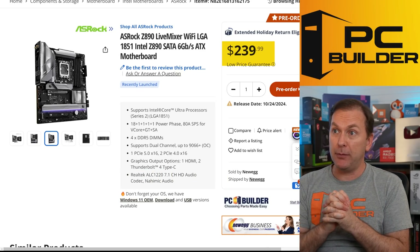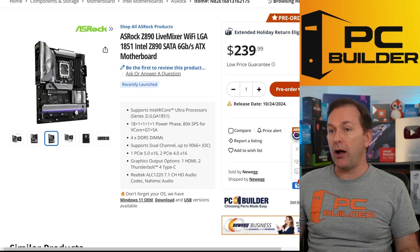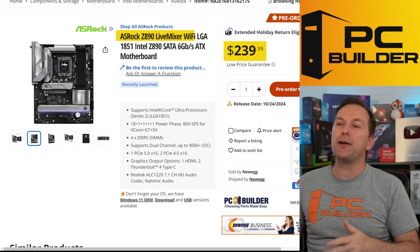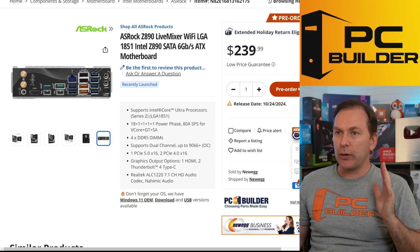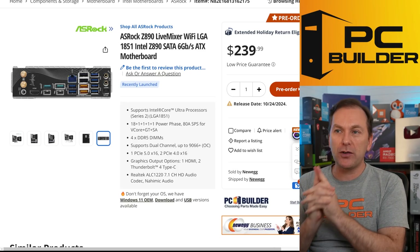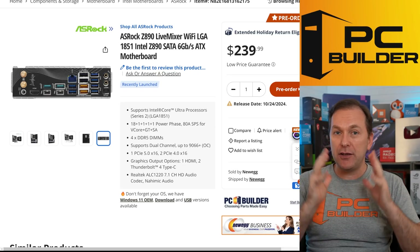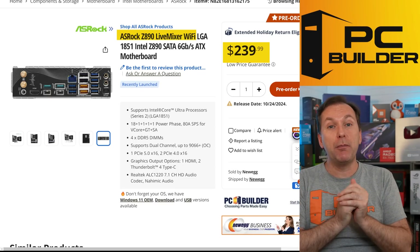My number one price-to-performance board right now is the ASRock Z890 Live Mixer Wi-Fi. It has Wi-Fi 7 and ALC 1220 upgraded audio, although only three audio capacitors. It's got four M.2 slots - three of them have heat shields. Where this board really shines is its rear panel connectivity: it has ten higher-speed USB ports on the rear panel, plus two Thunderbolt ports and two USB 2.0 ports. If you've got lots of devices to plug in, this is a great board at $240 - not that much more than some of the budget motherboards.